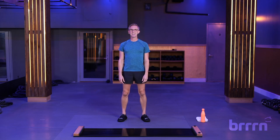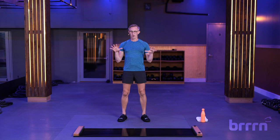Hey everybody, Chris here. I have a 10-minute core class for you. We're going to cover all the bases of our core exercises here on the slide board. Think of it as a charcuterie board of exercises to get you set up for success as you head into some of our other classes. I've got my booties on already.